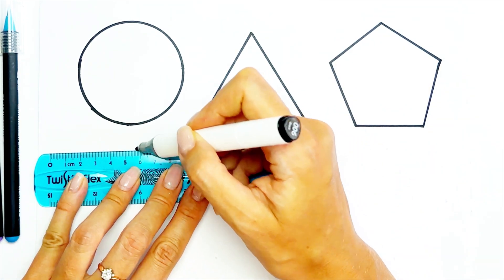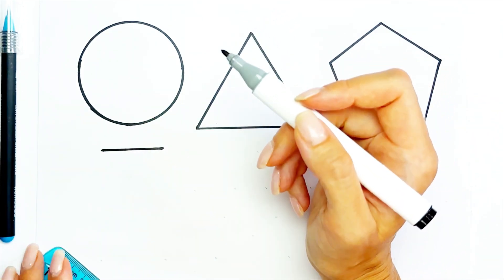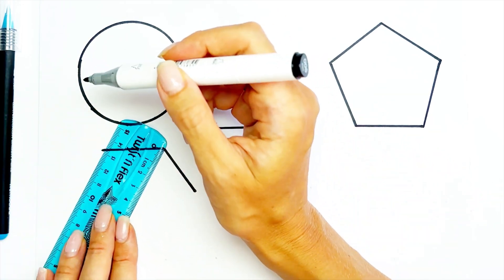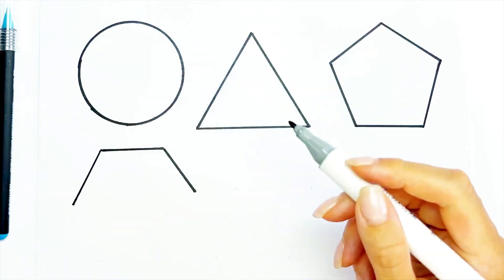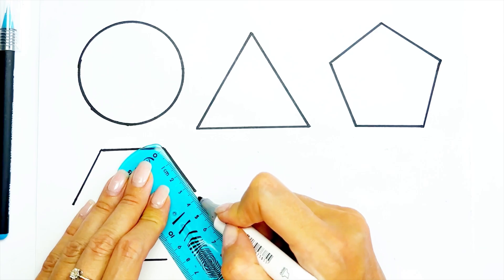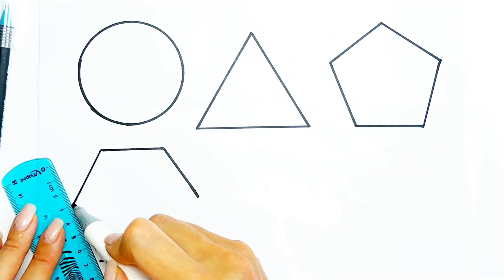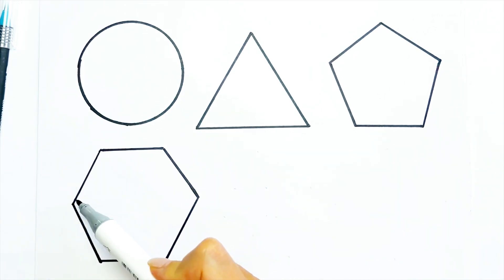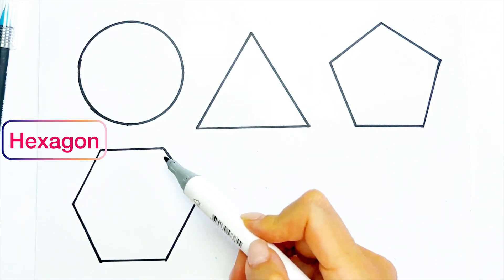Next one is hexagon. Hexagon has six angles: one, two, three, four, five, six.